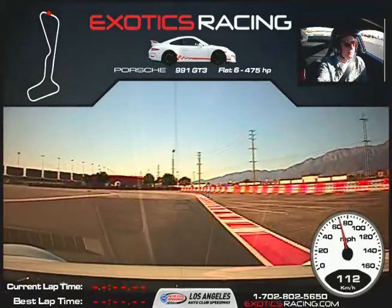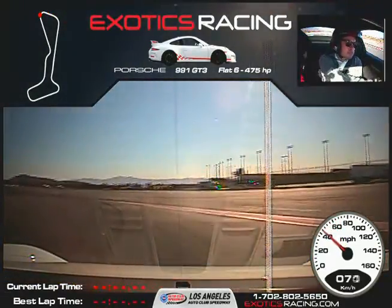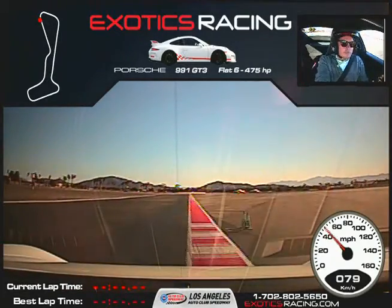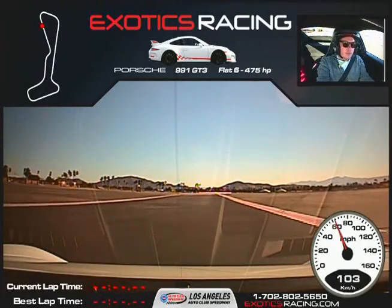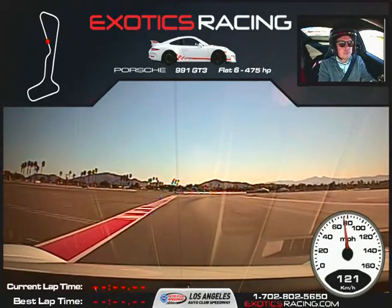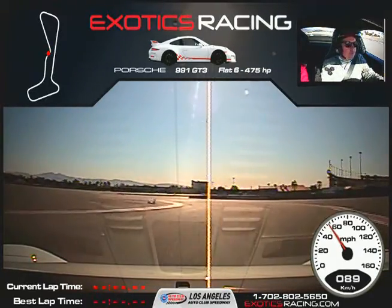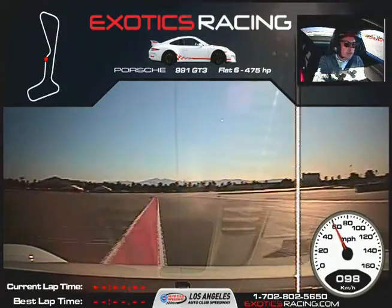Full throttle to the orange cones. Back on the brakes. Wait for that next marker. Now turn it to the left — keep turning, keep turning, keep turning. Unwind. Start squeezing the throttle. Back over to the left. Full throttle all the way down. Now start braking — get all your braking done before the cone. Turn it to the right. Start squeezing the throttle. Stand the throttle, back across to the left side. Full throttle all the way to the orange cones.